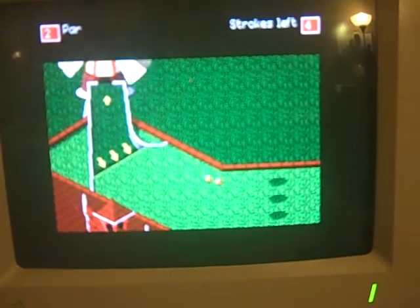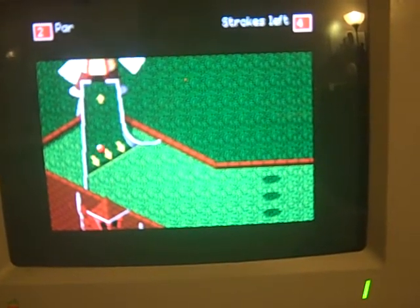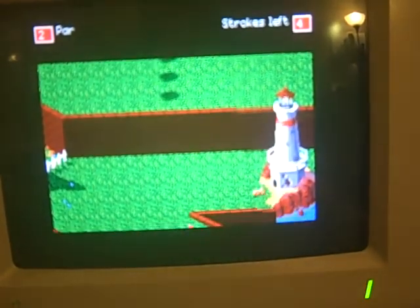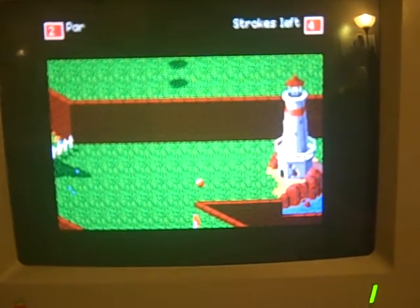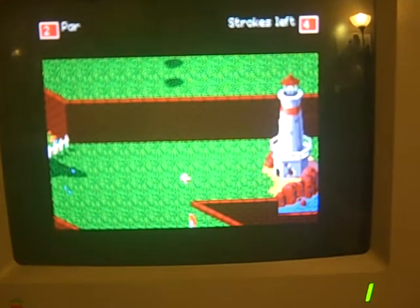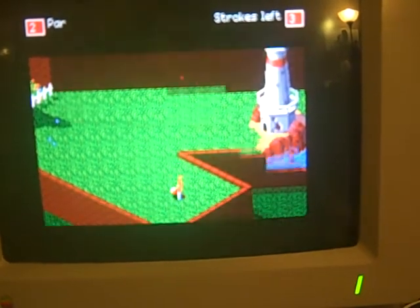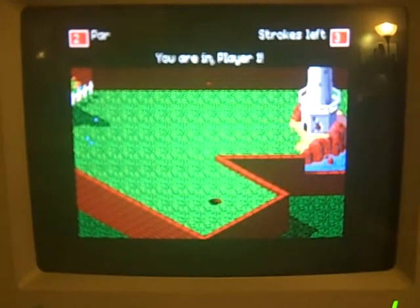This game was also available on the Sega Genesis. I got it over — alright, I got it — yay, I won!